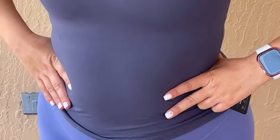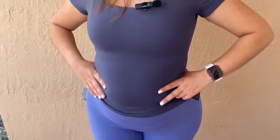It fits true to the size. I ordered a gray size medium and it's just true to my size. It has short sleeves, it's very comfortable, and you can use it with something else on, like a jacket or a sweater.